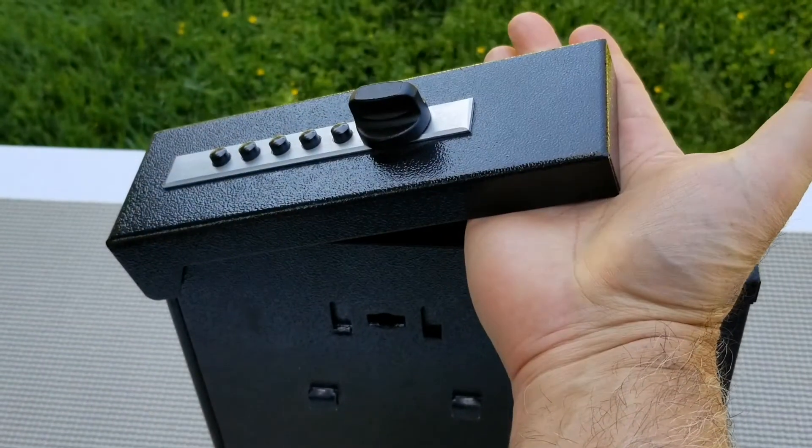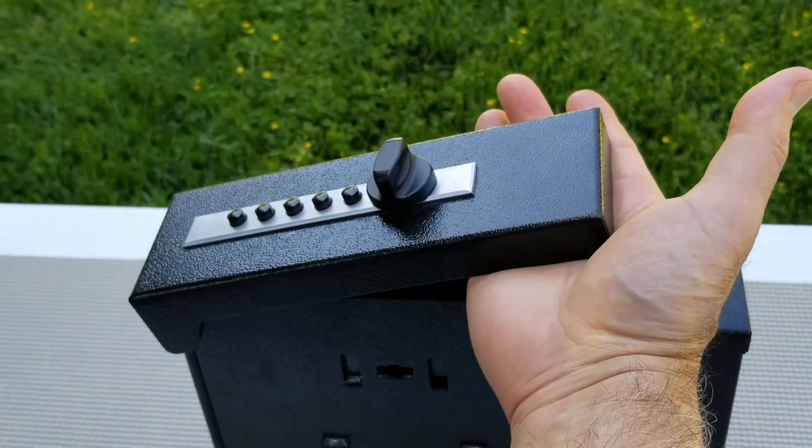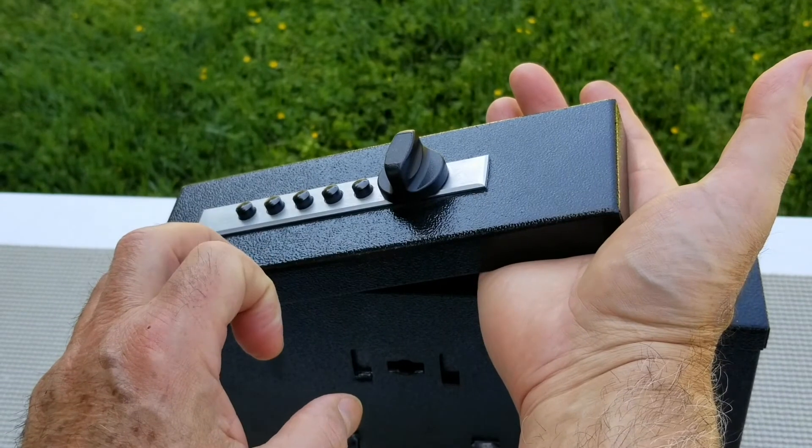Turn knob counterclockwise again and enter in current code. Now, lift the door lid and press the button on the locking mechanism until you hear a click.